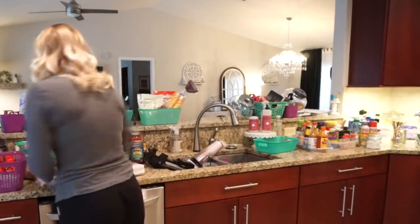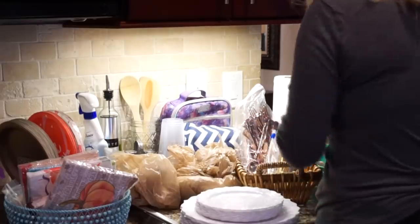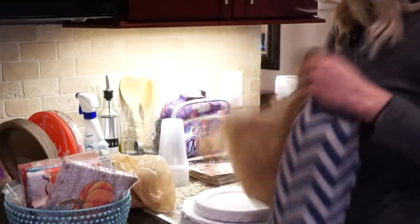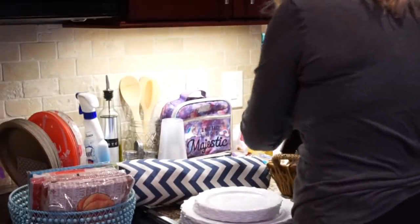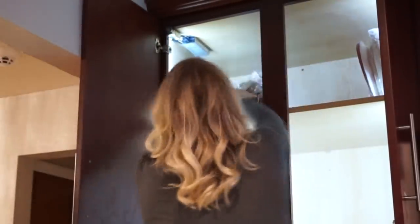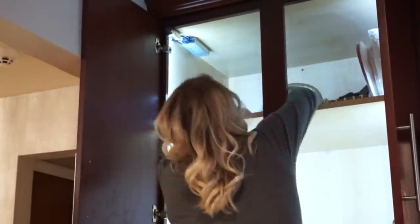Everyone's pantries and the food they have are totally different, so these are just the way I did it — hopefully it'll give you some ideas or inspiration for how you might want to do yours. I knew the very top was not going to be anything food related; it was just going to be extra utensils, paper plates, and stuff like that, so I went ahead and put those up there first to get them off the counter.